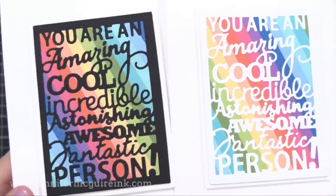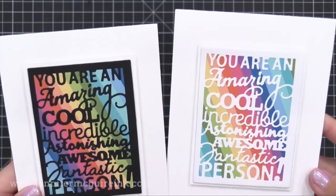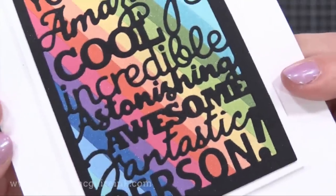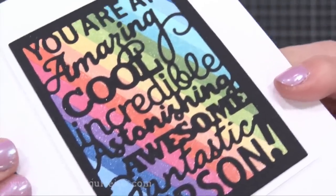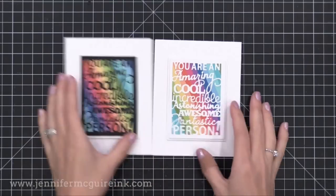I did one example in black and one in white. I put some shimmer on the rainbow background on the black one before squishing it down so you can see some of that shine coming through — it just adds a little interest. I can't get over how fast these were to create, so I plan to do more.